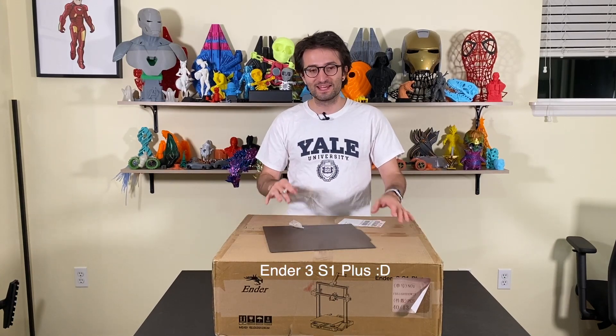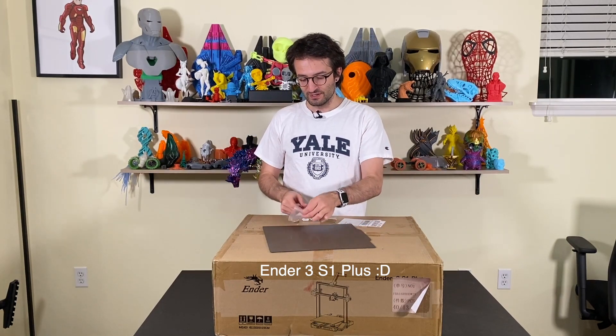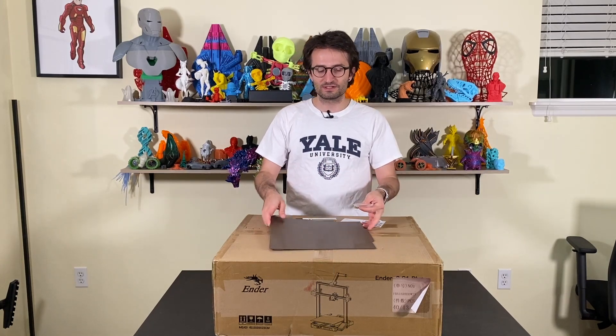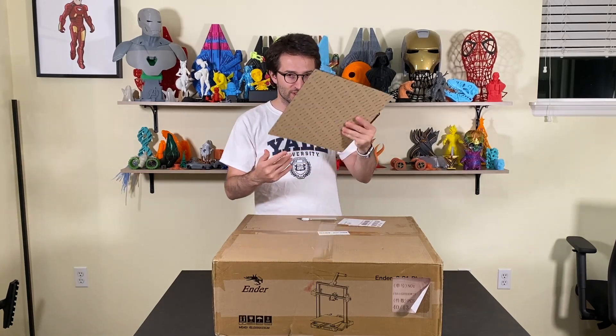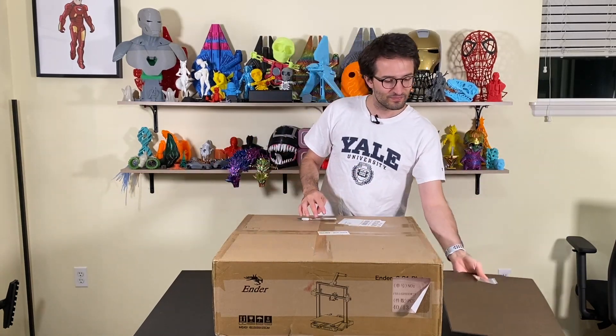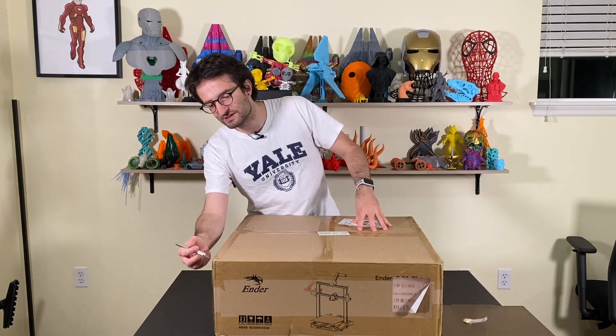I have right now the Ender 3 S1 Max 3D printer in this box and I'm going to unbox it and show you guys what's inside. I have extra nozzles and a magnetic plate that were added to this box later on. So these are the two things I'm going to put aside first and let's open it up and see what's inside.